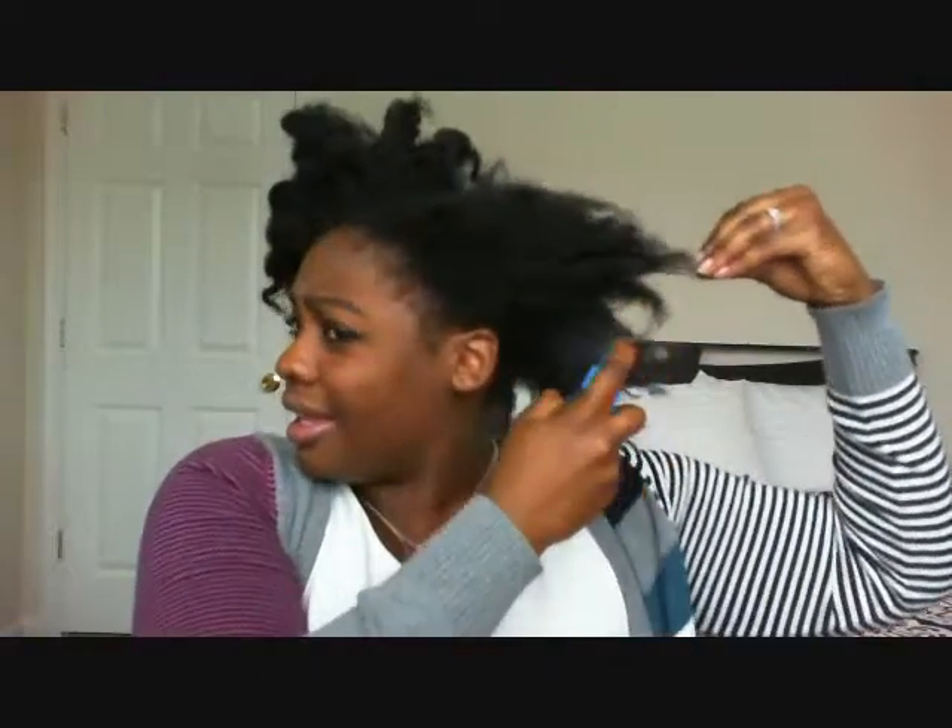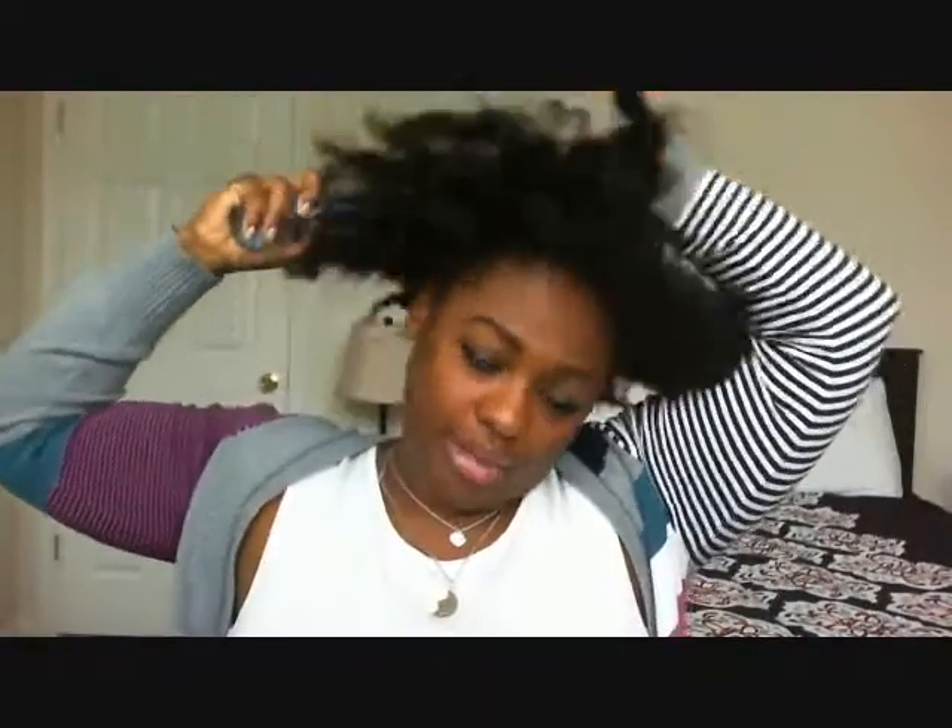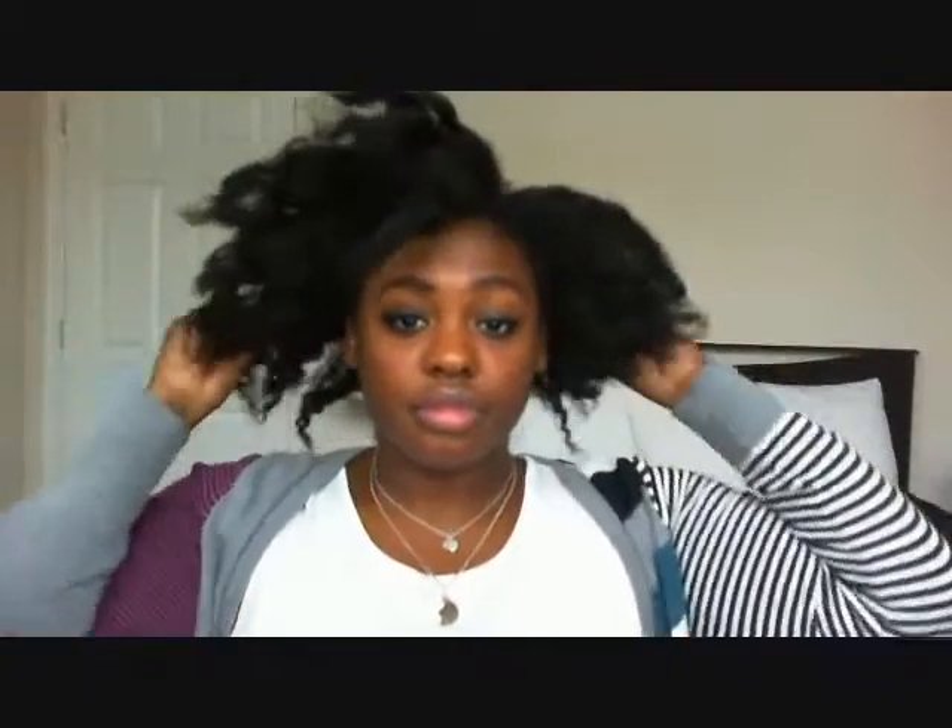First you'll want to see what's going on with your hair — see what it needs, how much water it needs. My hair isn't super dry so I'm just going to lightly mist it. Depending on how dry your hair is, you may put more water. I do have low porosity hair, so I let the water sit for a second and then put oil on so it can penetrate.